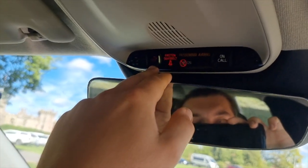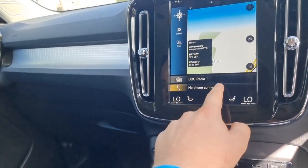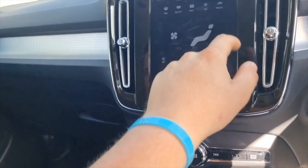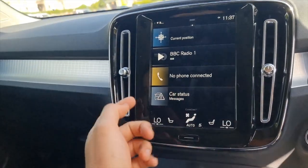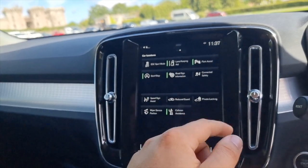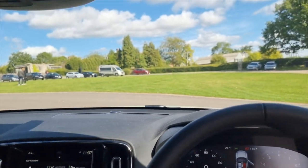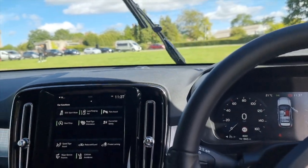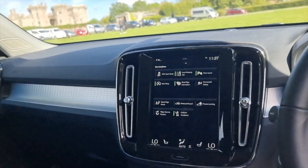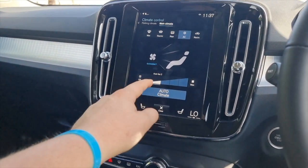There's an SOS button, an on-call button, and lighting options overhead. On the screen there's sat nav as standard, DAB radio, and phone connectivity for music and calls. Swiping right on the car status screen reveals: lane keeper assist, park assist, start-stop, road sign information, speed assist, private locking, windscreen wiper service position, and collision avoidance - a whole host of safety tech to keep you safe.